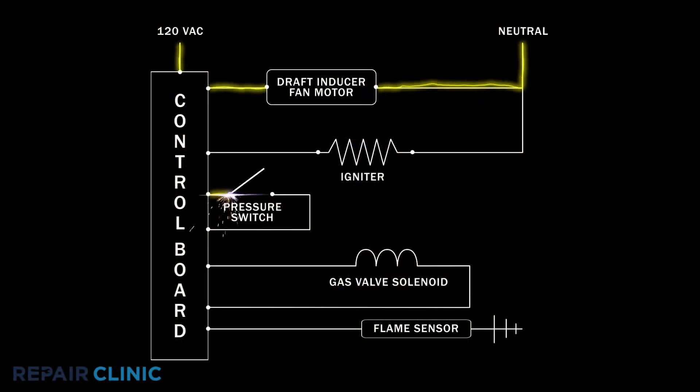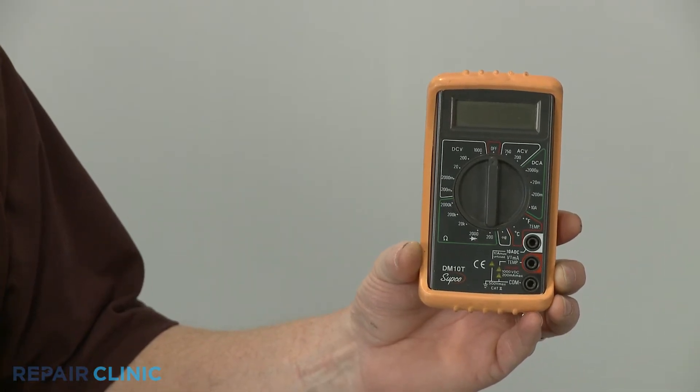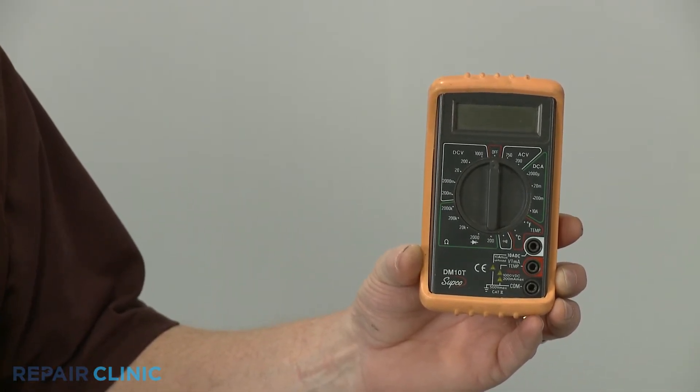A malfunctioning pressure switch may fail to close even with adequate airflow, stalling the ignition process. You can determine if the pressure switch is malfunctioning by using a multimeter to test the installed component for electrical continuity while the draft inducer fan motor is running.